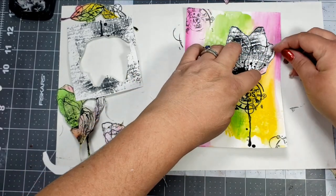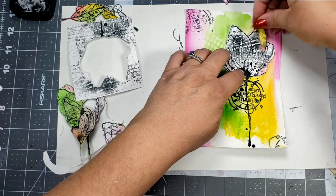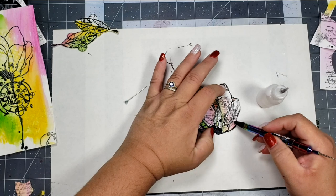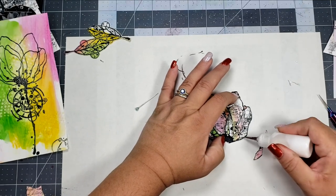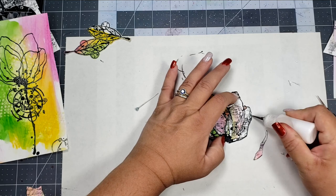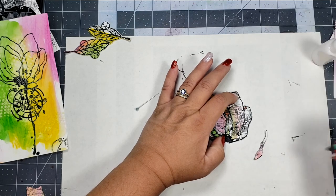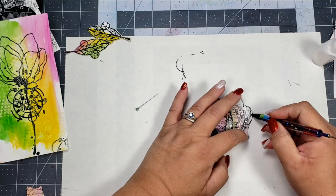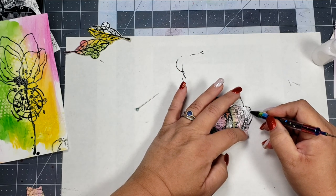I'm getting my layout together for where I want my petals, and I'm going to adhere all those with some liquid glue. I'm just taking my pick tool with the sticky rubber end, picking up that paper and setting it on top of the liquid glue, then I'll set an acrylic block on top so it can dry.